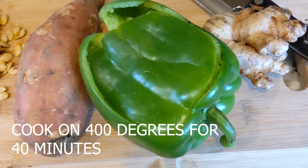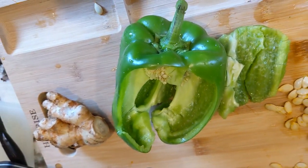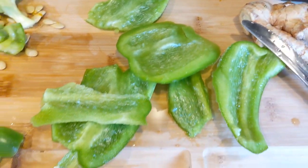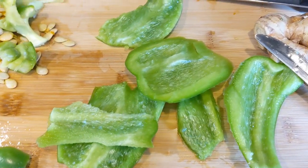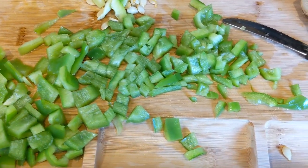While the acorn squash is cooking, go ahead and chop up one organic pepper — get that all finely chopped. We're going to sauté that and use it as part of our soup. Then take one sweet potato and cook it. I simply cooked it in the microwave for six minutes by poking some holes in the sweet potato, because we're also going to use that in our recipe.